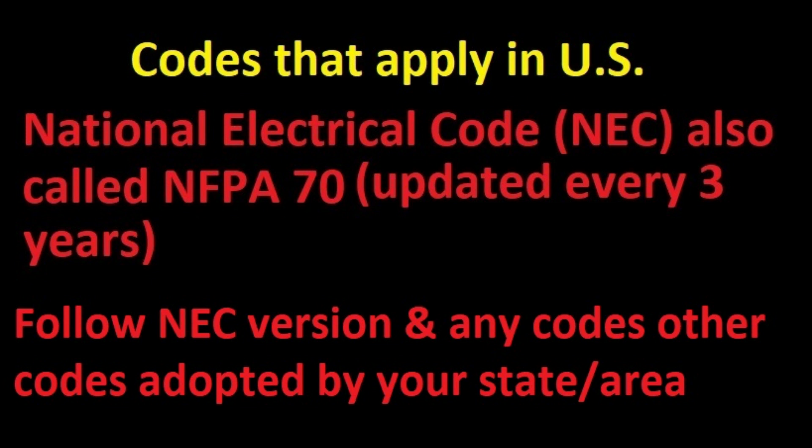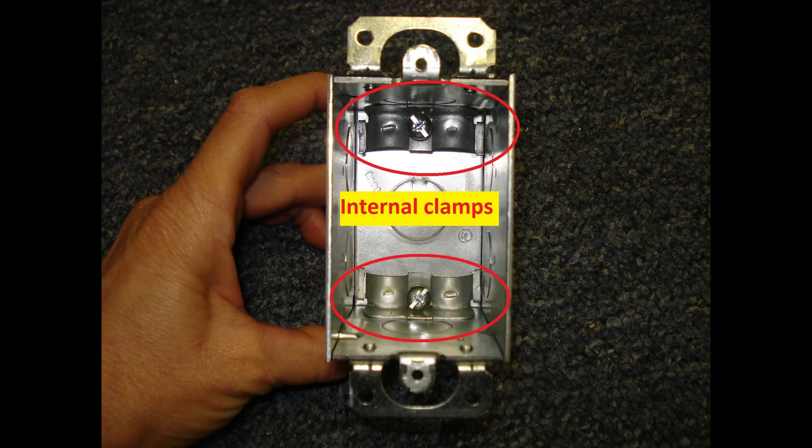This video is for an electrical system in the United States that uses the National Electric Code. Follow the NEC version and any other codes that may have been adopted by your state or area. I'll be using NEC 2014. This part of the code does not often change, so all versions should be very similar.